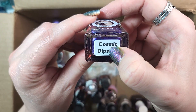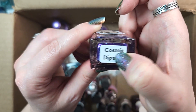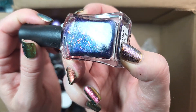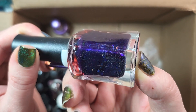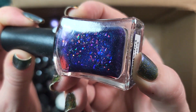Next up is one from Lemming Lacquer, and this one is Cosmic Dips. I think I'll be keeping this for the time being, again until I can come back and do some comparisons of my purple flaky polishes. It's really beautiful — it's a juicy, vibrant purple shade full of iridescent flakies. So I will be holding on to that one.